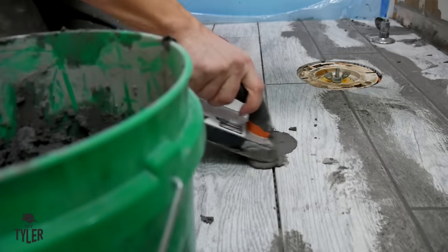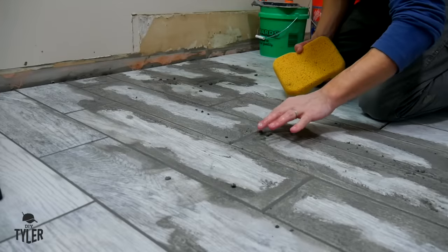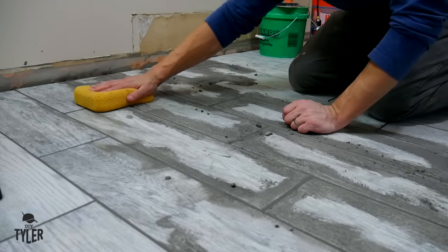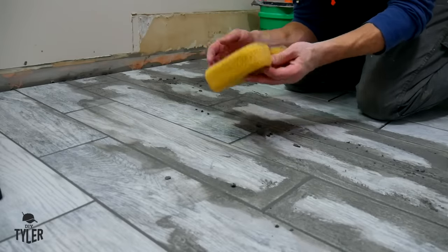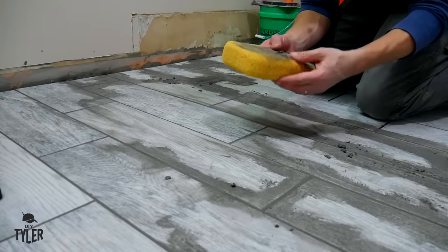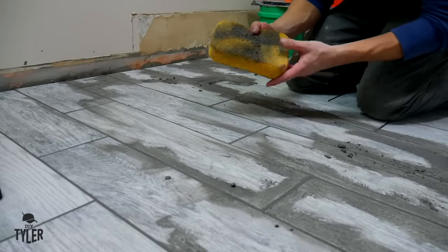This floor is finally ready for grouting. I've got the grout mixed up and I have two buckets of water and sponges to clean up the grout once I put it down. The grout consistency should be like dry cookie dough - you smash it into the grout lines, let it sit for about 20 minutes, and then clean it off with a sponge. Once you've laid your grout and let it sit for 10-15 minutes, take your sponge and swipe it across the grout line, rotating it as you go so you're always applying a fresh portion of the sponge to the tile.